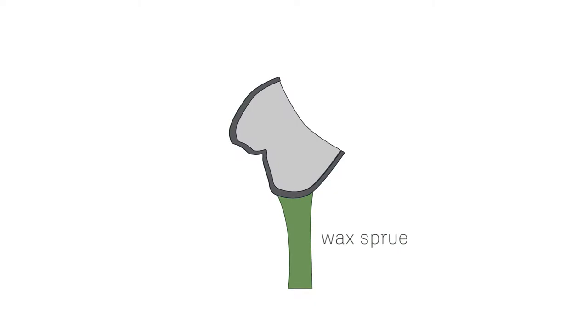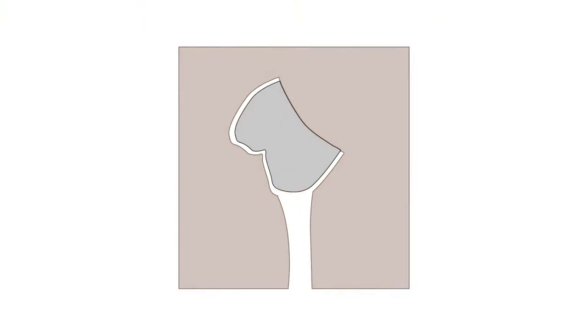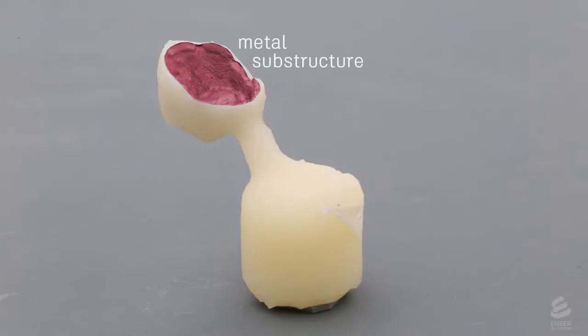The casting and top are then attached to a wax sprue, and the part is surrounded again with liquid investment. After it solidifies, it's put into an oven where the wax and 3D printed top are melted out, leaving the metal coping embedded inside the investment. A special ceramic is shot into the mold, filling the empty space. After cooling, the investment is removed, and the metal substructure is now fused to the porcelain coating.